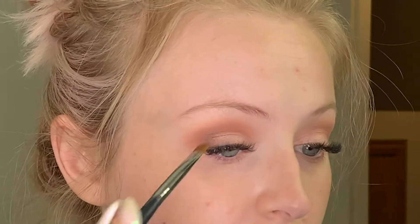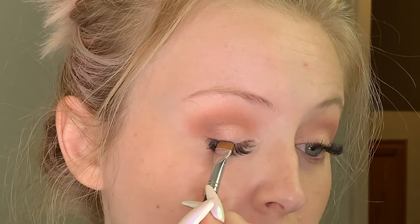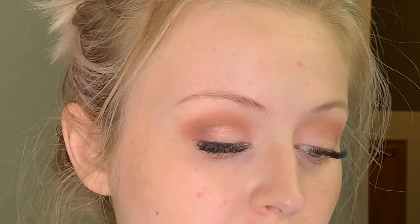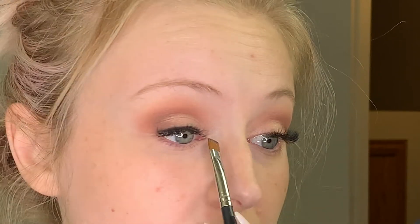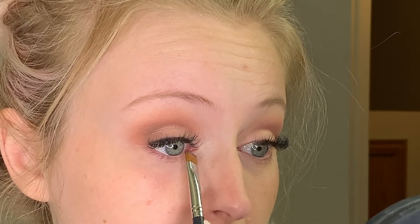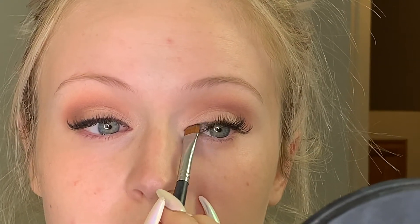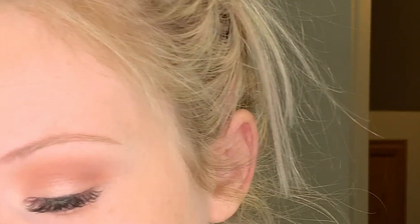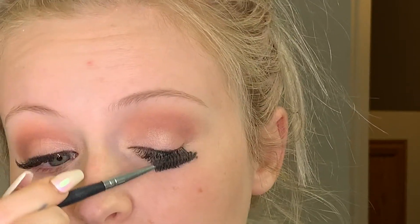I'm going to take this brush with the black eyeshadow and just run it along the lash line. I'm not winging this out, but if your bride wants a winged eyeliner, give the girl a winged eyeliner. We're just doing this for some definition. If you're doing a purple-y look — which looks really pretty on blue and green eyes — you can use a dark plum for this as well. And if you have lash extensions and need a fill but don't have time, just do this. I promise it makes your lashes look full.